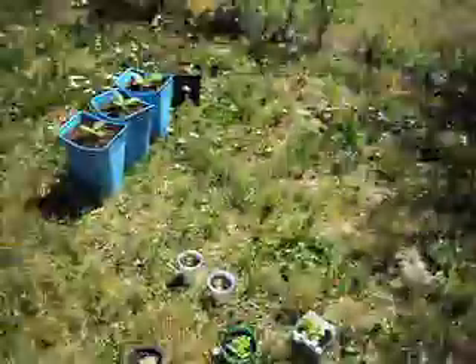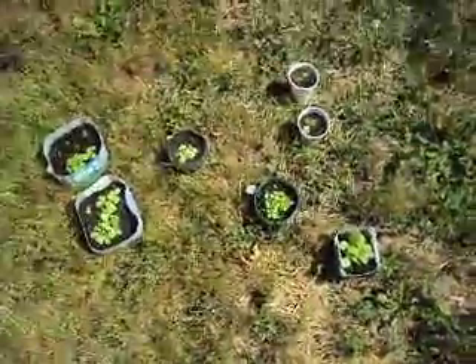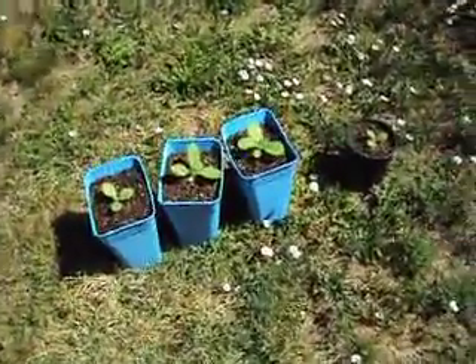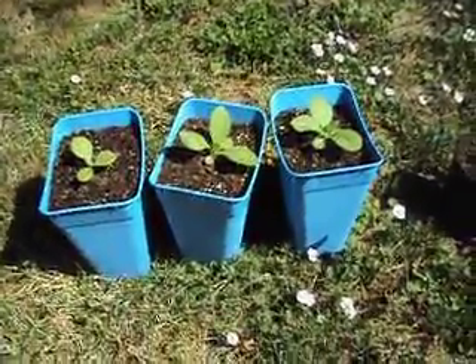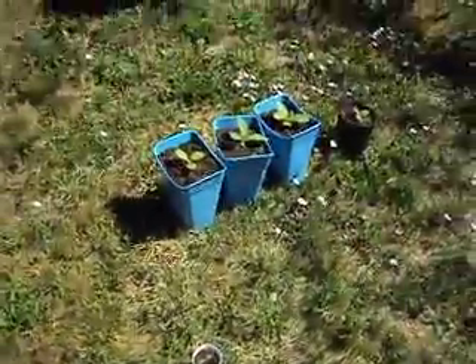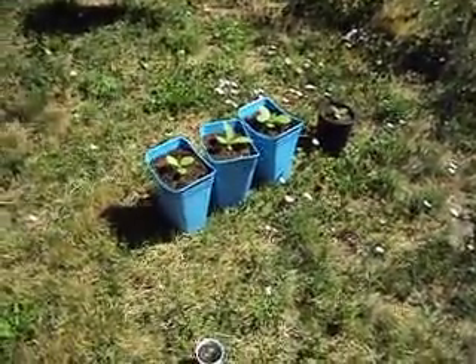They say it's better to put them right into the ground — I could have done that and they might have done better. So I'll just try to hang on to these few last ones that are doing all right. I was just really worried about the sun cooking them, like that one I showed you.